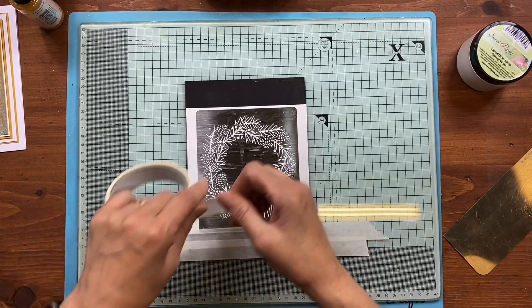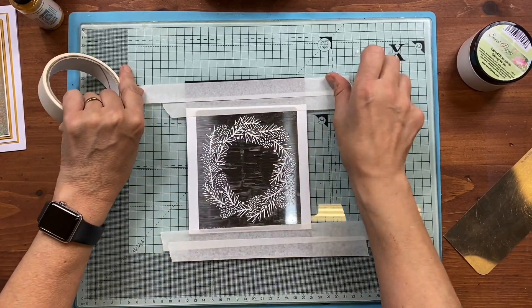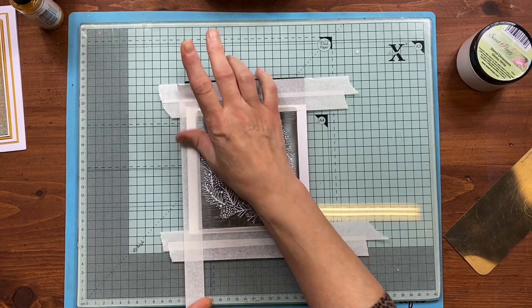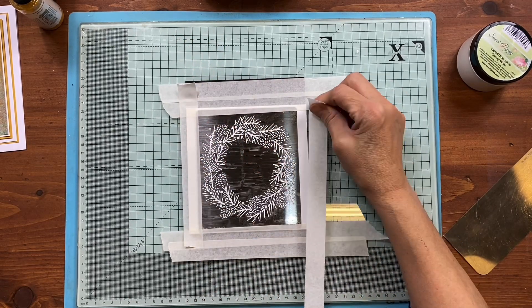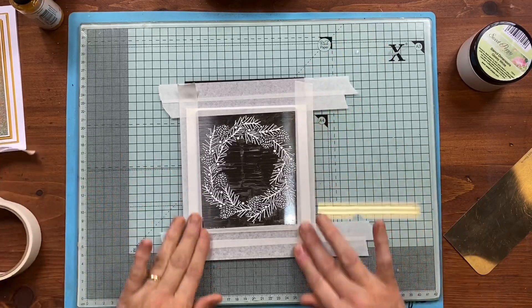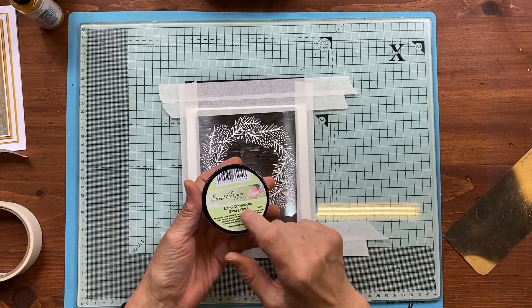We're going to use the stencil medium and screen print with it. Anybody that's used our medium knows it's got a glue content inside. If you can't get hold of our medium, it's a case of having a little play and seeing what you can achieve with other people's mediums. We're screening all the way around.